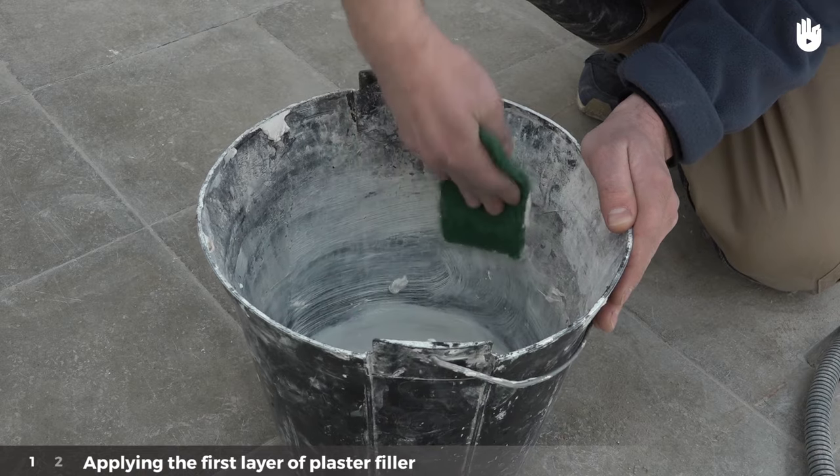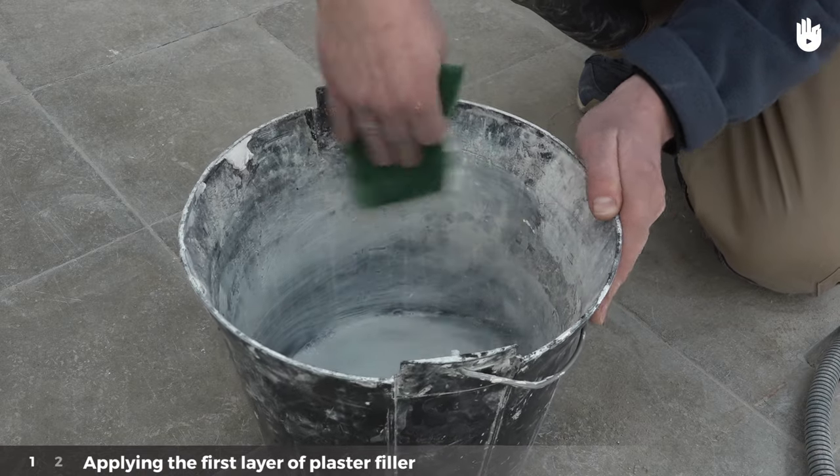Before mixing any more plaster, clean the bucket well so as to avoid small lumps of hardened plaster forming.